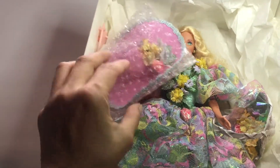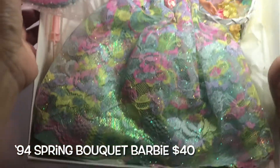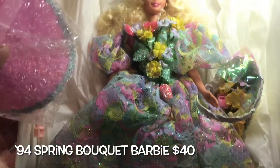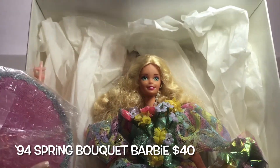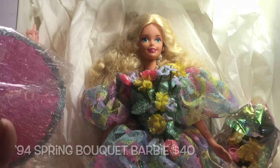Here's her little bonnet, and here she is — Blondie, beautiful! Beautiful girl with all the spring flowers.